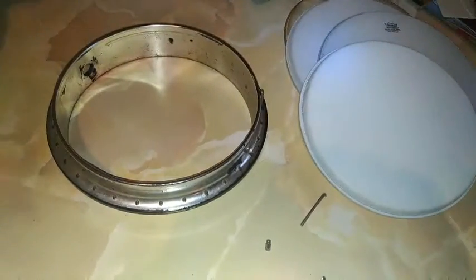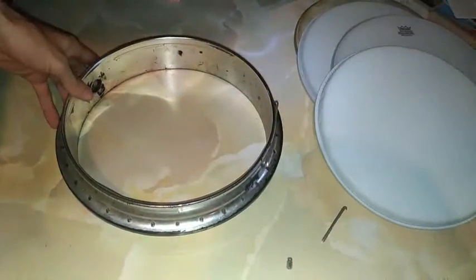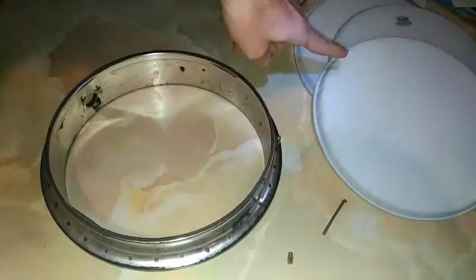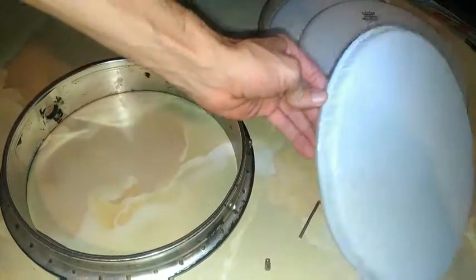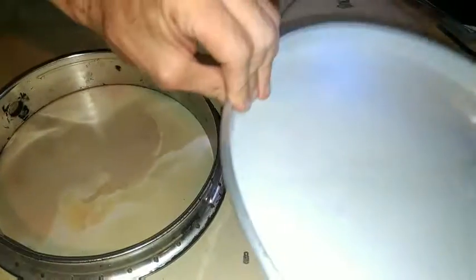We got a banjo here. We don't really know what we're doing. I think these type of heads are the wrong type — they already have the rim in there. Maybe I'm wrong, but here we have this ring here.